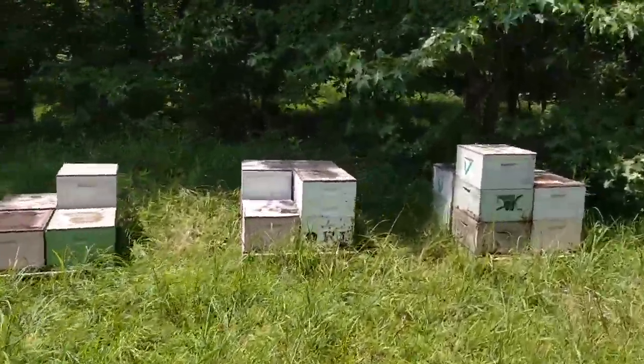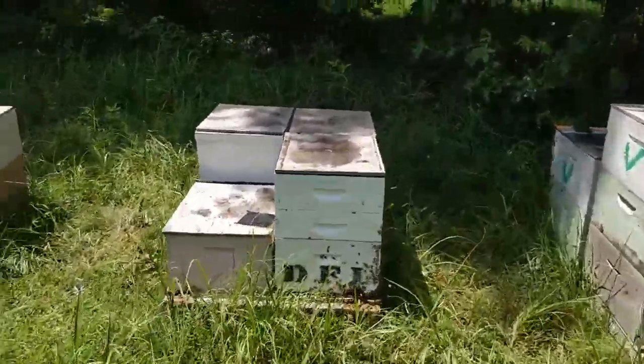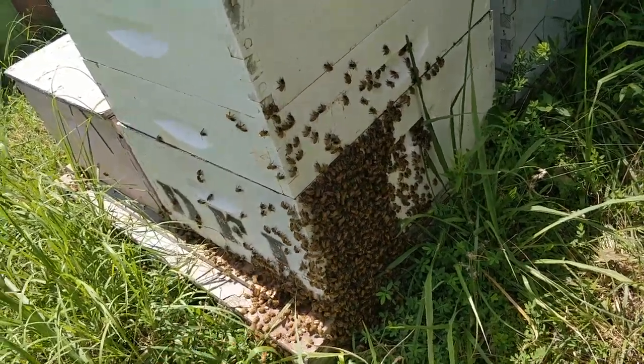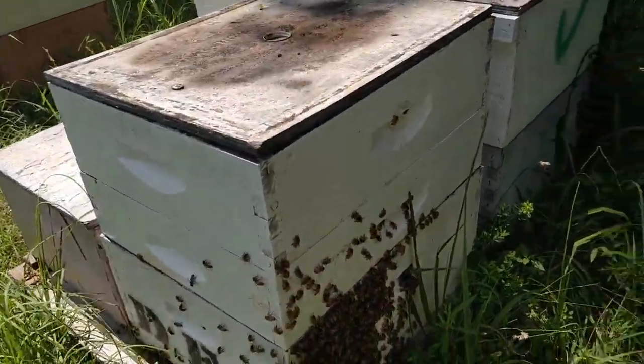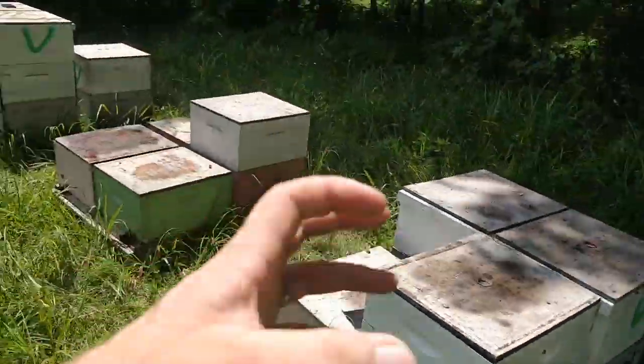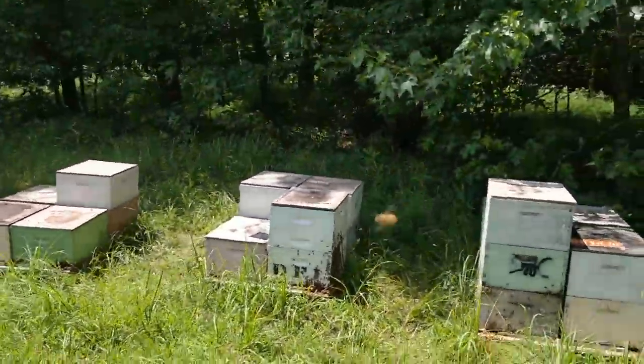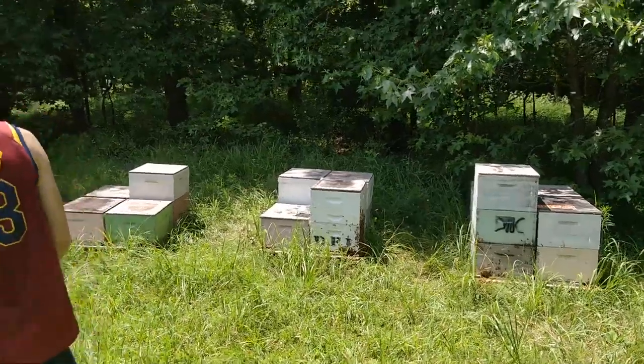Look at this box right here — these are the Ross Rounds. Look at these bees, they are out waiting for their turn to go in and put honey inside. So these are Ross Rounds, the rounds that are going to have comb honey. These are the two hives that were able to make them.